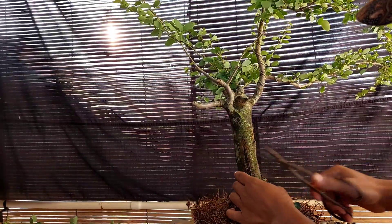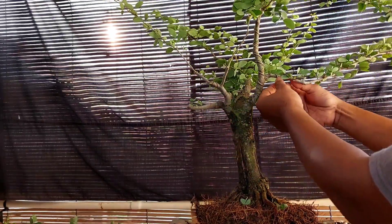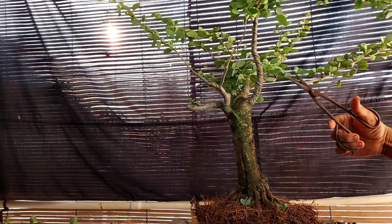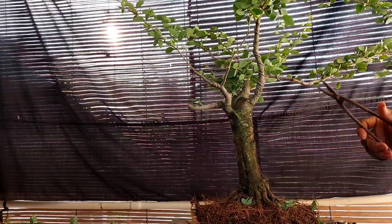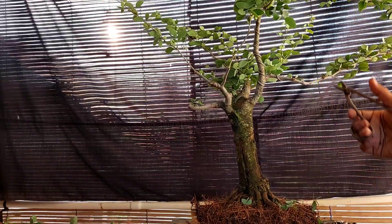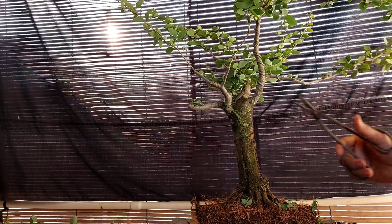Kali ini kita akan belajar membuat bonsai asem keranji atau asem londok. Jadi bahan asem londok atau asem keranji ini hasil cangkokan saya sekitar 1 tahun setengah. Dulu saya cangkok, ini cuma cabang yang sederhana lurus saya cangkok. Dan ini sudah lama terbengkalai, saya tanam di pot ember saja, dan tadi kita bongkar, akarnya sudah penuh.